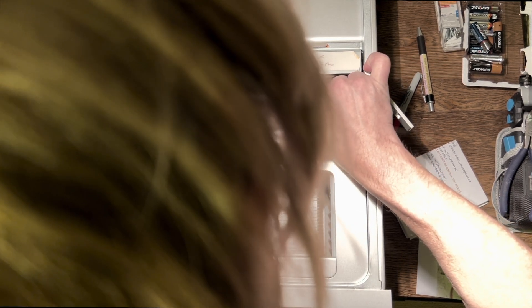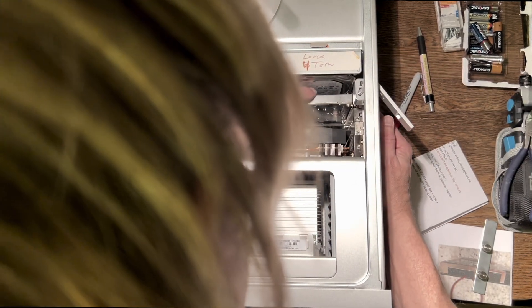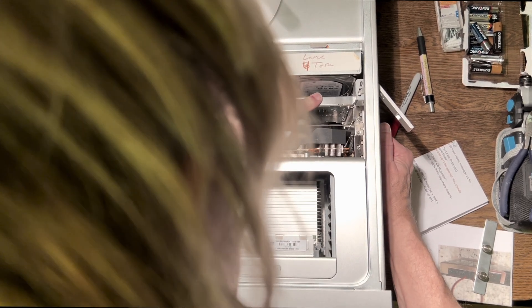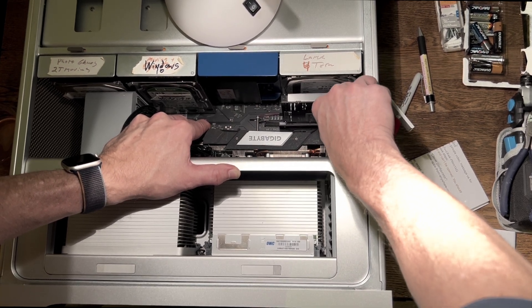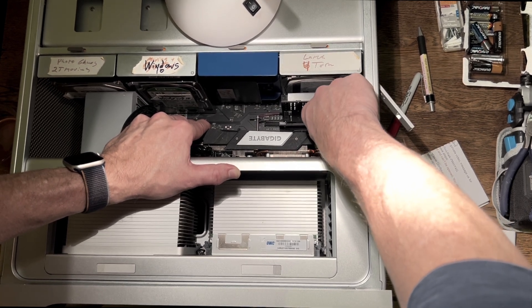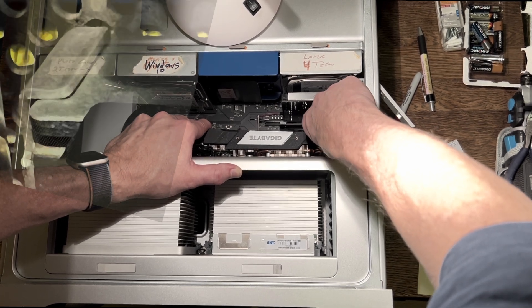Take your time, make sure you've got the pins lined up properly to the slot, and ease it in — I use my hand on the outside of the Mac to help out. Now we've got to put in the bracket that holds the PCIe cards down. I bring it towards me and then up towards the hard drive bay — there's a little lip there which you want to go under.